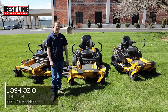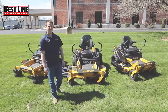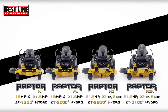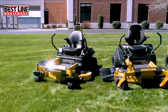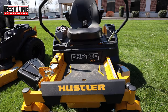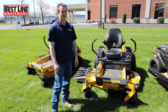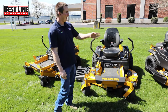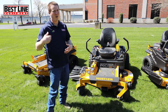Hi, I'm Josh from Best Line Equipment. Today we're going to talk about the Hustler Raptor lineup. We have a couple of the Hustlers behind us — a Hustler Raptor XDX, an XD, and a Raptor XL. They also make a Raptor X, which is the entry-level one. The XDX is the top grade, XD is your middle grade, XL is down towards the lower, and then it goes X.